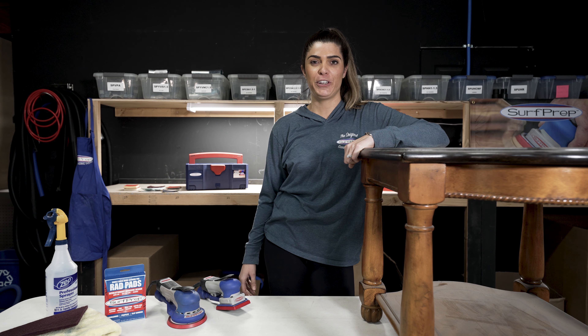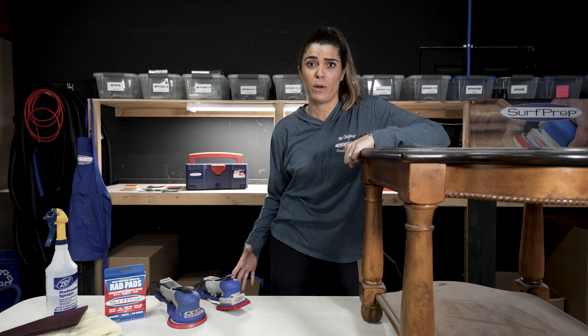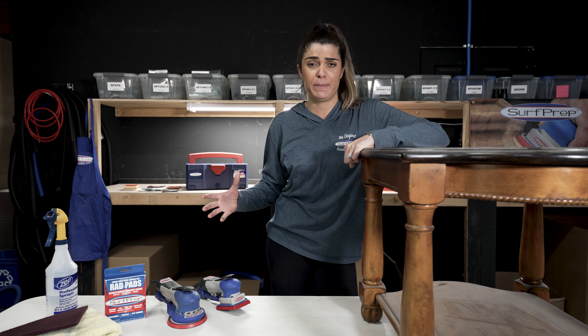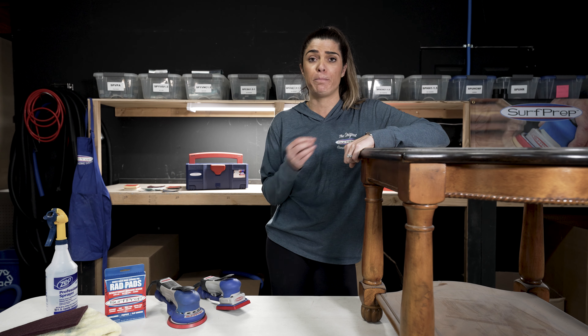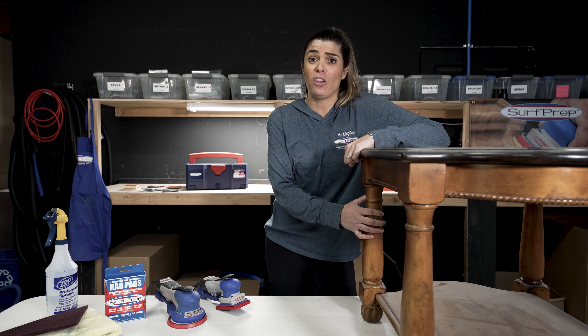Every single March, Habitat for Humanity hosts the annual Women's Build Week. This is a really amazing week because women get to learn all different tips and tricks about how to hone in on their skills for building, refinishing, furniture restoration, and a lot more.